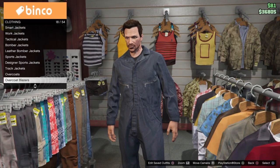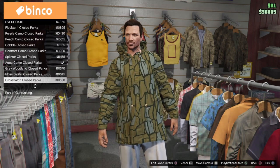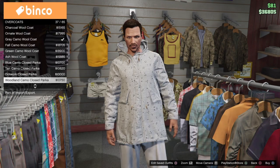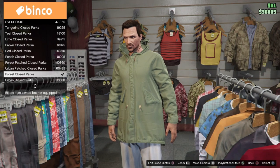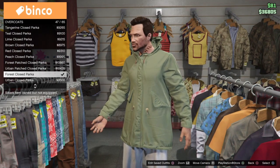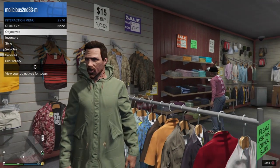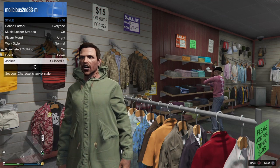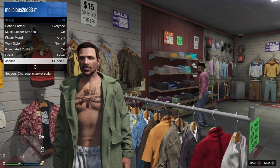Scroll down to overcoats and keep scrolling until you see the forest clothes parka. Go ahead and purchase that. Once you purchase that, go to your interaction menu, down to style, then go down to jacket and make it open.